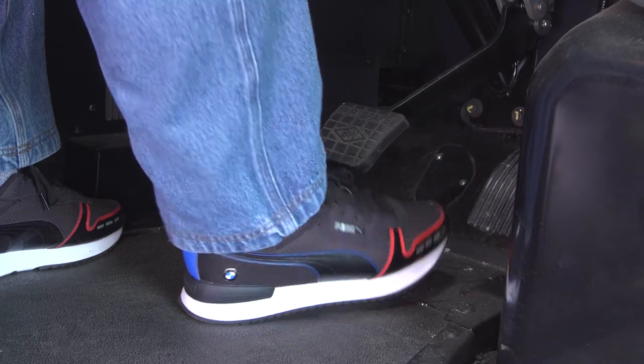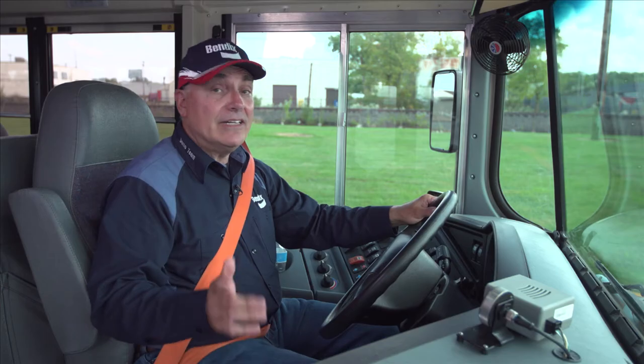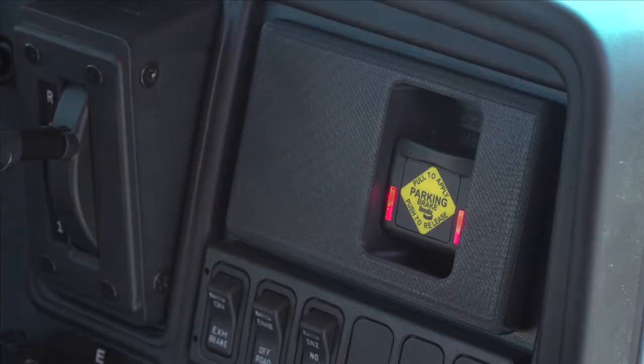And in order to do that, you want to make sure your foot is on the brake, you have the ignition on, and again if you have that wheelchair door, make sure that door is closed. All the conditions are met — now I can release the Intellipark and I can drive away.